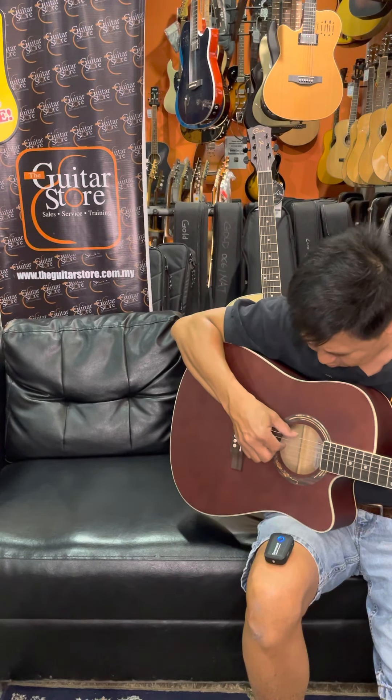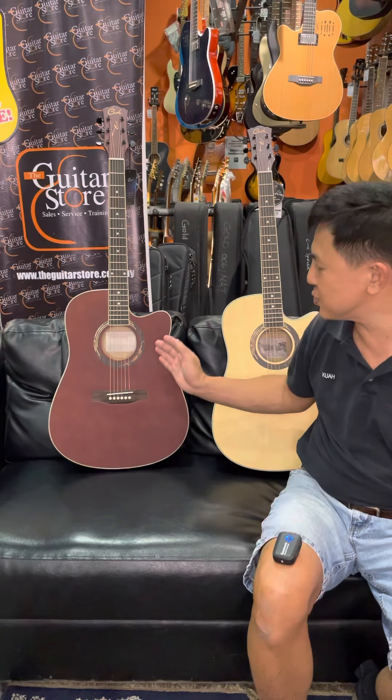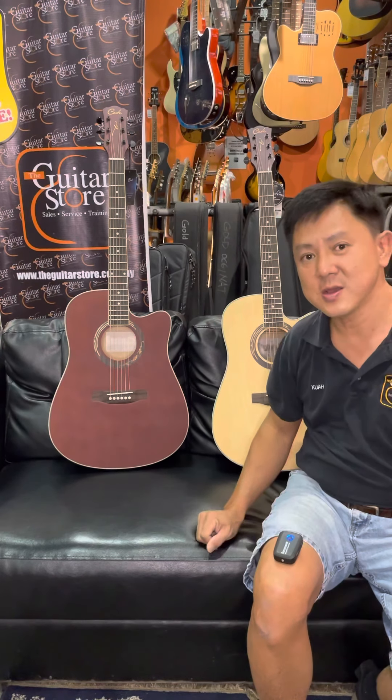If you like the QM612 dreadnought size 41 inch, kindly give us a call at the guitar store and we will have these guitars delivered to your house, or courier to any other location in Malaysia — Peninsula, Sabah, or Sarawak. This guitar is available now at the guitar store. Thank you.